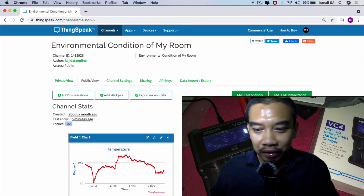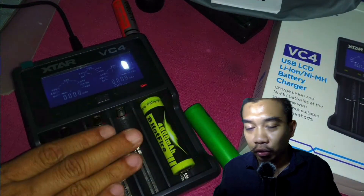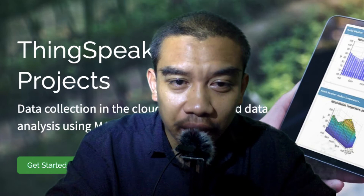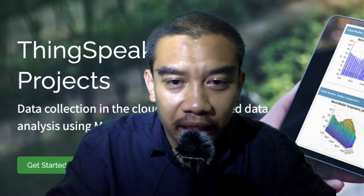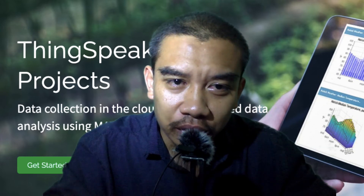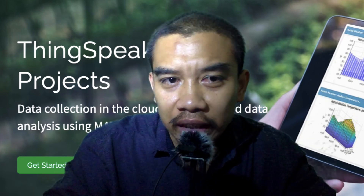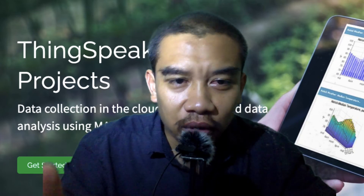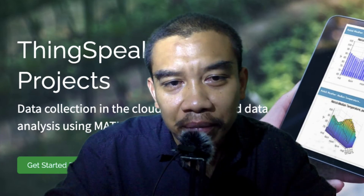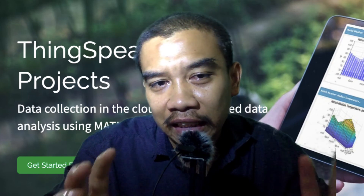That is all for my video reviewing the XTAR VC4 charging module. Hopefully you find this video useful. For our Malaysian friends, if you want to purchase the item, you can go to Shopee — I will attach the link in the description. Please do consider choosing the appropriate original product, as this product has already been counterfeited by a few manufacturers. The link I share with you is a genuine seller, so you can buy from him and also consult him regarding battery charging.